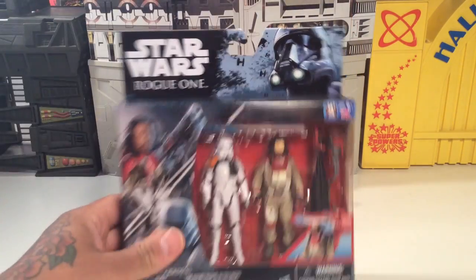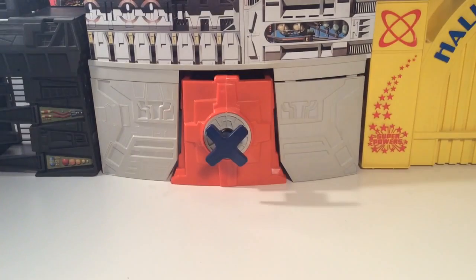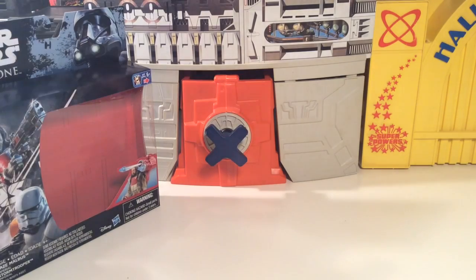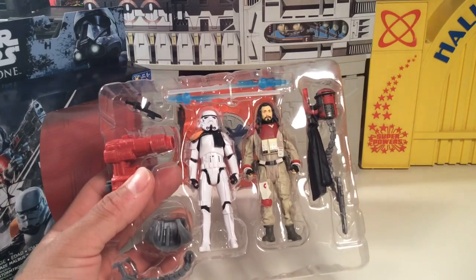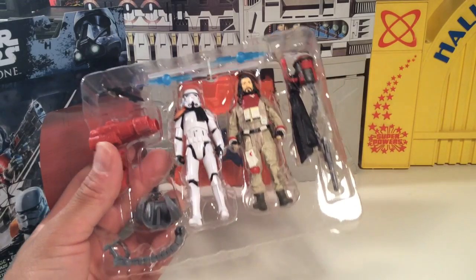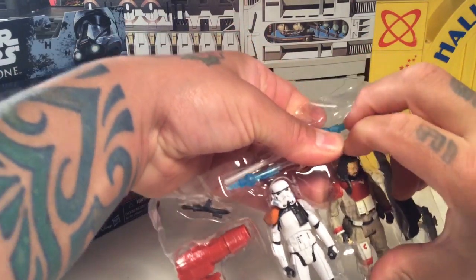It's Hasbro and not Kenner, but anyways, I don't want to go into all that. Let's check this out. These look beautiful, man. I love the Stormtrooper sculpts that they're doing these days. Really, really cool. Really, really nice. Let's pop these guys out.